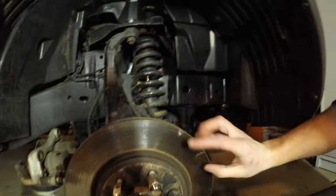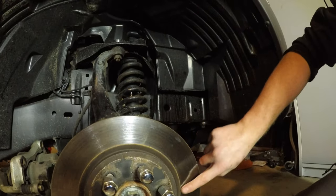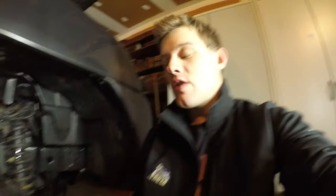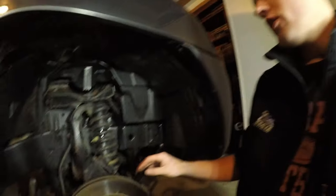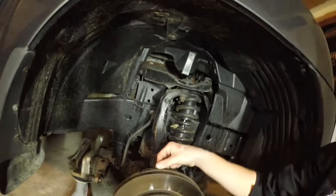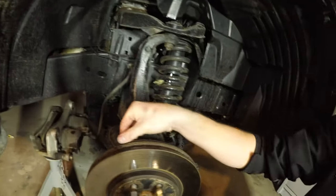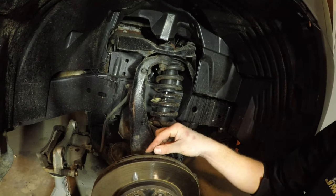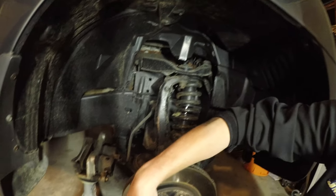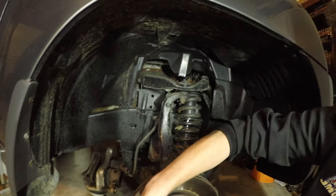So if you can see right here — I'm going to try and pick it up on camera — you can see these ribs, or grooves, in the rotor. You can literally see the grooves, and if you run your finger across it you can feel them. Another way I found it kind of funny: you take the backing plate and where the rotor and backing plate sit...